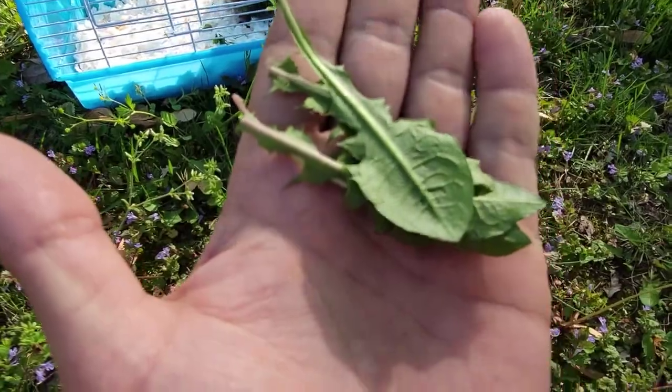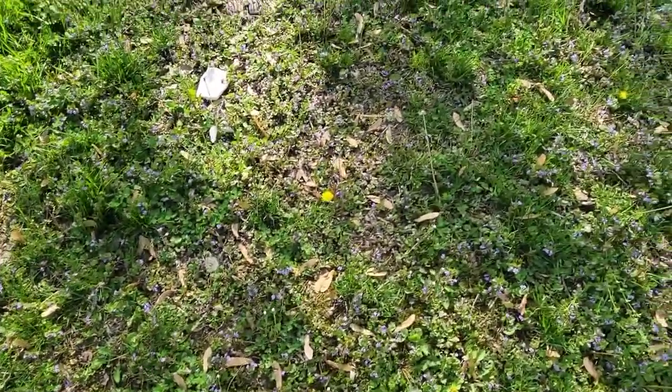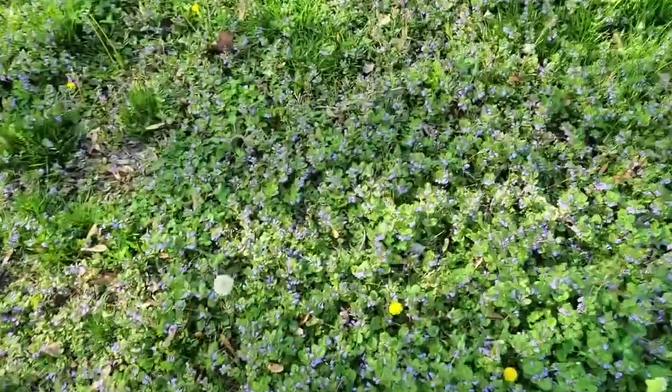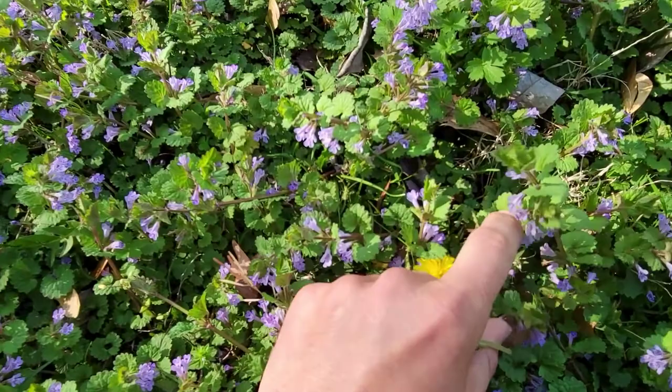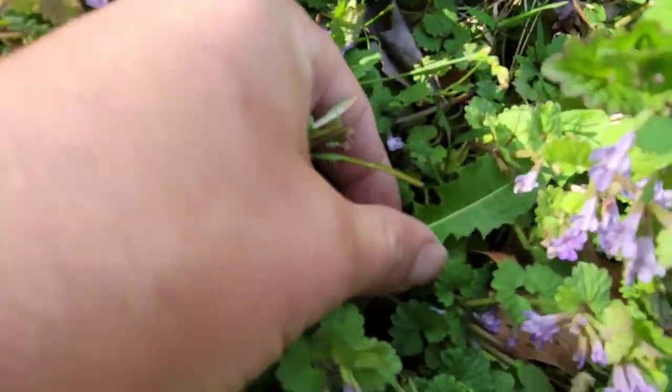So this is what a dandelion leaf looks like, and we can find them pretty close. What we do is look for these little yellow flowers — and look at that, there's another dandelion leaf right there.